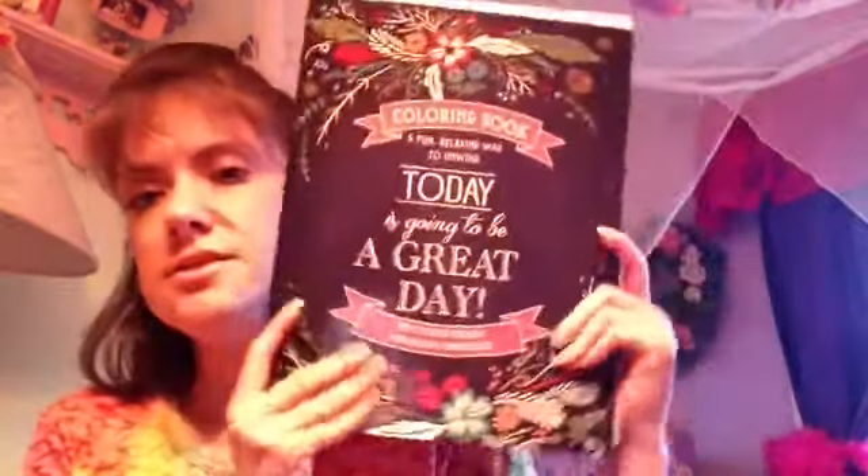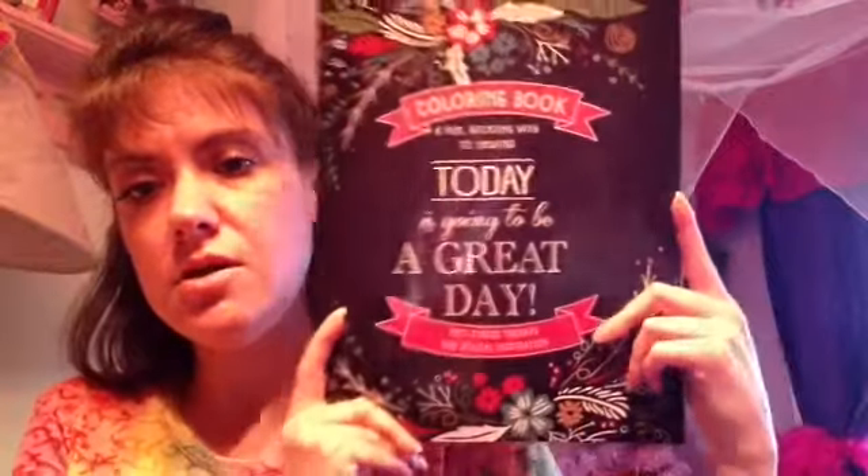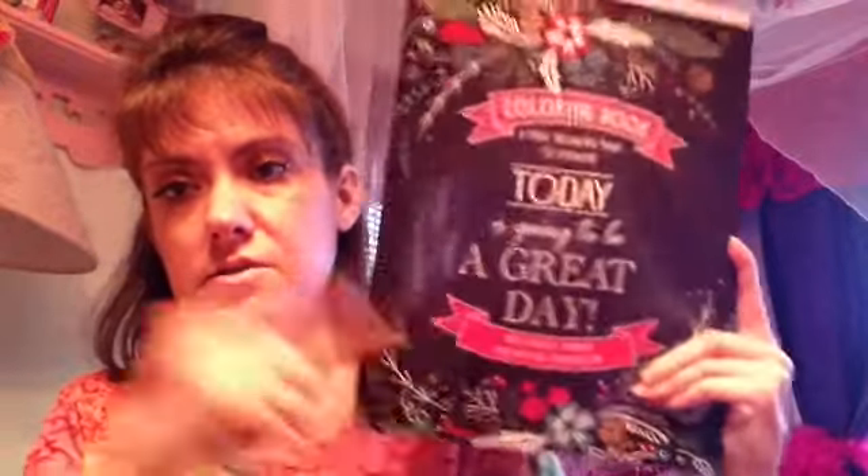This one I got as a present. I'll look it up and if I find it — I'm sure I can find it on Amazon — I will put it down in the description so you can buy it online. I don't know where this person got it; I received it for Christmas as a gift. I really suggest this one. It's called a coloring book — a fun relaxing way to unwind — and it's described as anti-stress therapy and biblical inspiration.